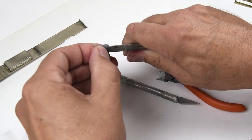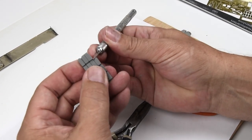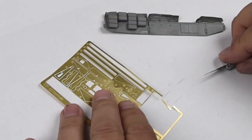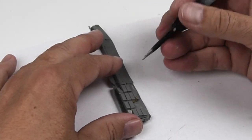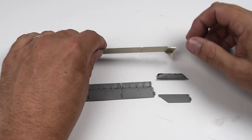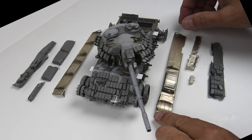A little bit of brute force was able to do most of it. For the ERA blocks, similar to what I did on the hull, I'm just going to break some of these apart so that I have individual blocks to work with. In the places where I want to show missing ERA blocks, I still need to have some of the bracketing exposed. So I just use some scrap PE, make small strips, and use them behind the scenes — bending them around so it looks like the blocks have been ripped off. And then I have my side skirts ready to install onto the fenders.